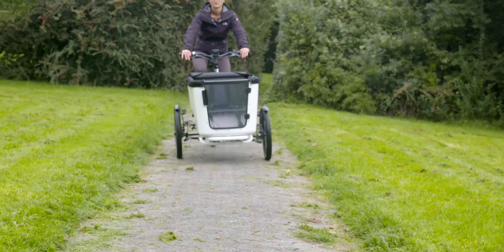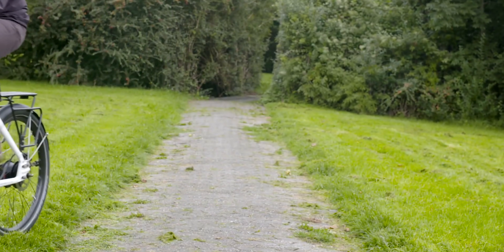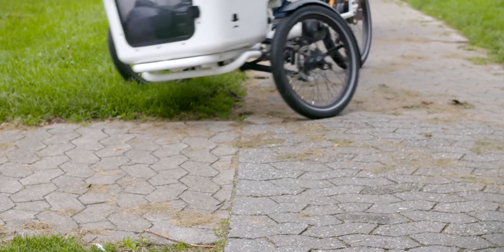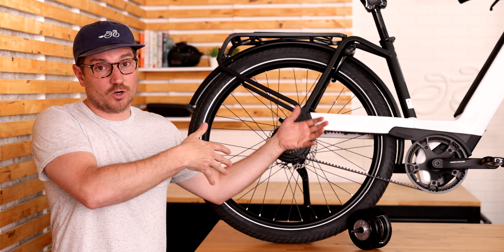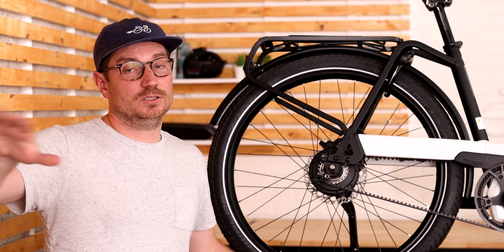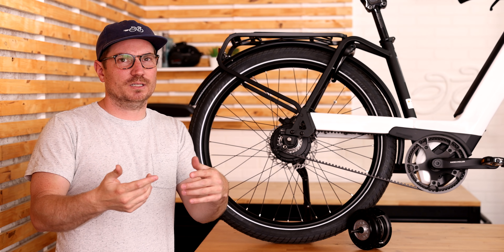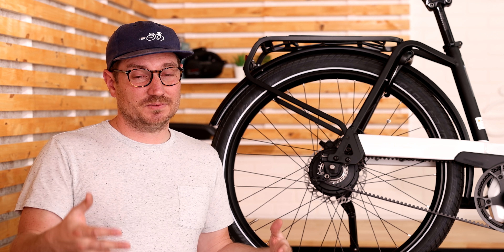Another bike we offer in our shop — we're one of the few dealers in the country — is Butchers and Bicycles. It's a three-wheeled cargo bike offered both with the standard Enviolo shifter and the automatic version. Both have been popular, though we tend to sell a little more of the automatic version, as people use that cargo bike primarily to carry kids. There are a couple of other manufacturers I'm not as familiar with, like Priority, but I don't know that brand as well.